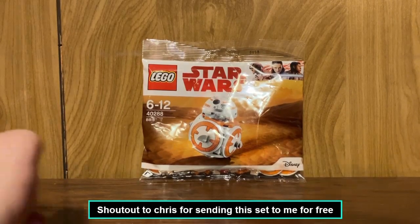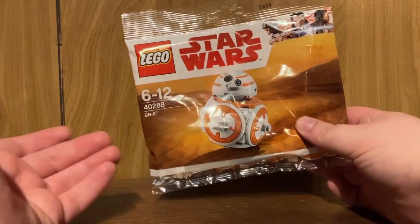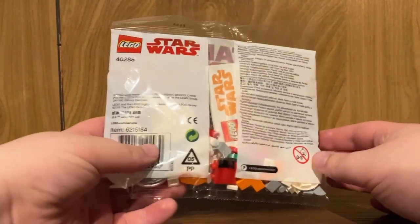Hello everyone, welcome to a LEGO Star Wars Polybag Unboxing and Review. We're going to look at set number 40288, BB-8.